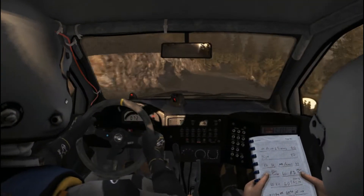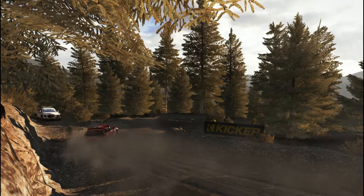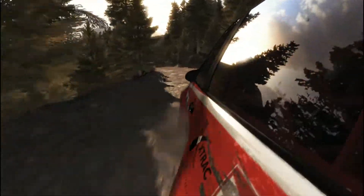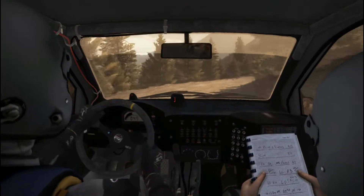Up, into right 5, into right 5, into hairpin right. Up, into right 6, 80, acute left, 60.